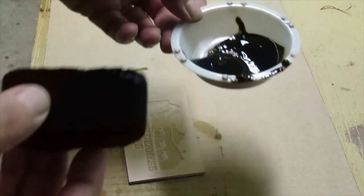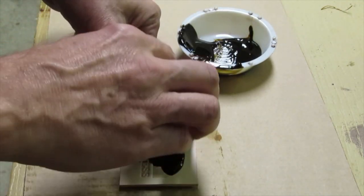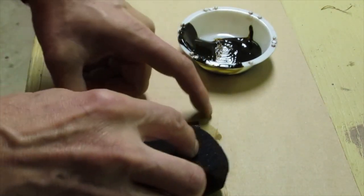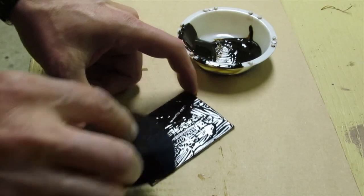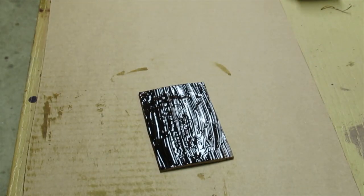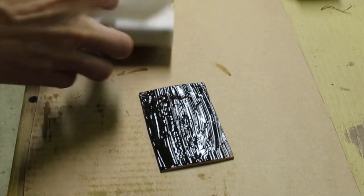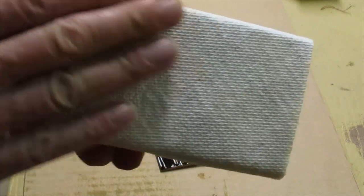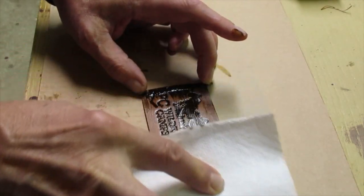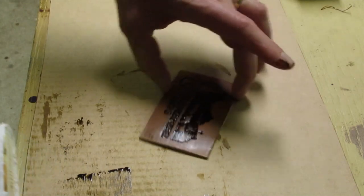I use a sponge and a tray with some antique in it and just gently put it on, covering everything, making sure the antique gets into all the deeper areas. Then you need a smooth block of wood and a paper towel. Make sure the paper towel is nice and flat on the bottom with no raised areas. Then completely flat, just one swipe in one direction and then with the clean end of the paper towel one swipe in the other direction — and that's it.